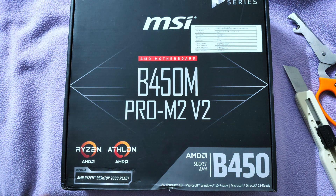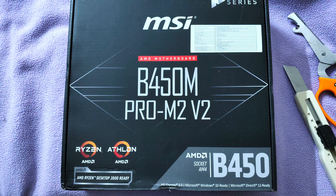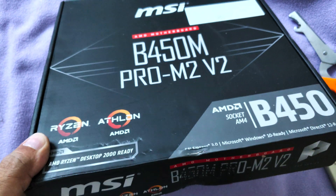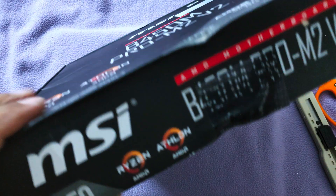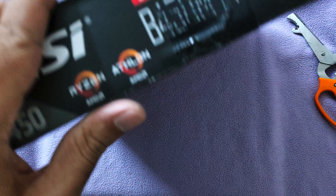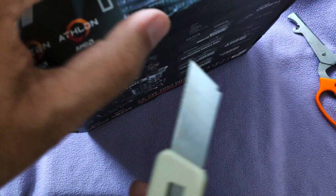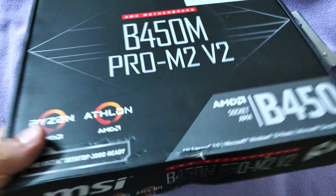This is an unboxing video of the MSI B450M Pro M2 V2 motherboard. This is one of the more recent ones — after V2 I think they have V2 Max now. This is the Micro ATX, full-featured board, so if you want to use a single graphics card, this is what you can actually use.